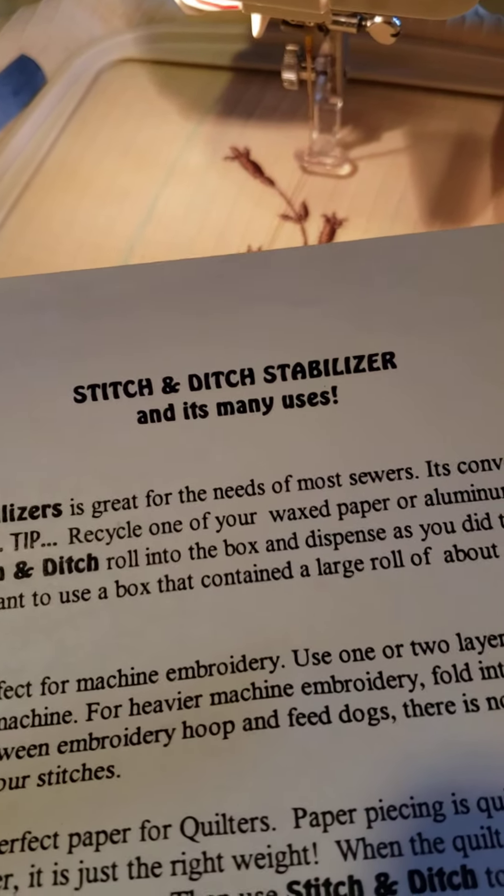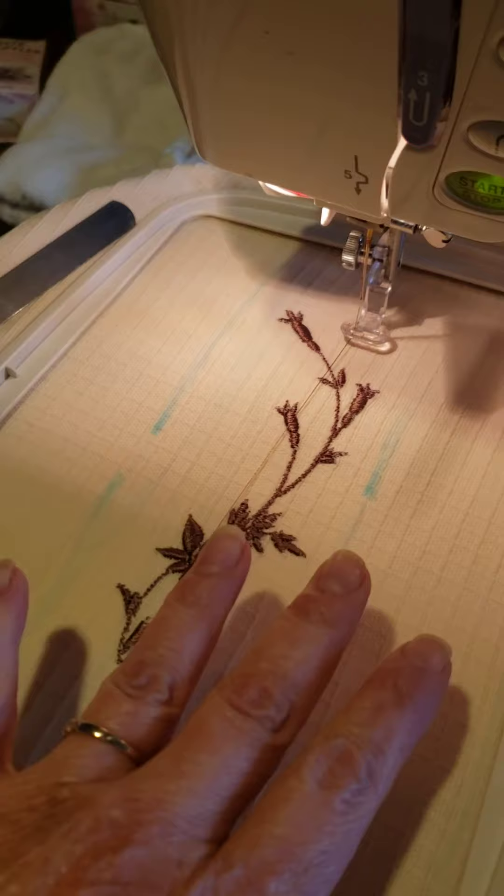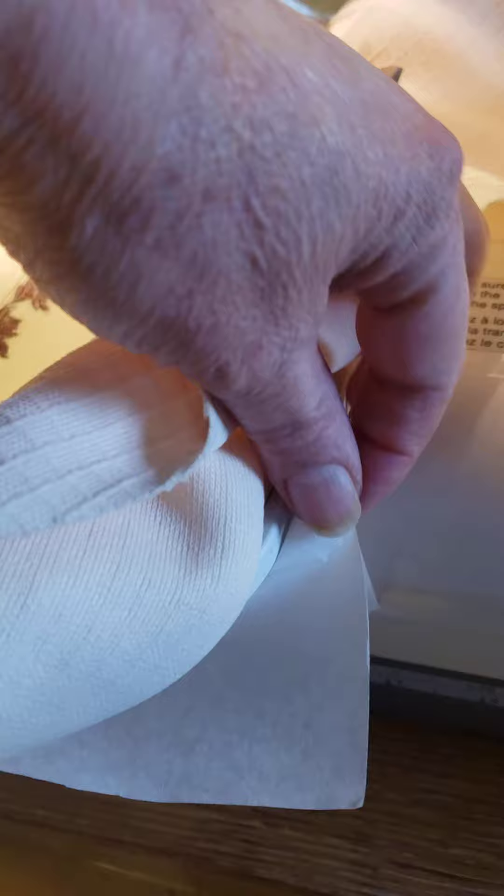This is the one called a stitch and pitch stabilizer, and the instructions say there are two layers — you cut the two layers, it's in here and there. When you are ready with your fabric, use the fabric without stabilizer, put it in your hoop, place it in your machine, and between the machine and the hoop you're going to put your stabilizer — it's like a paper, two layers.